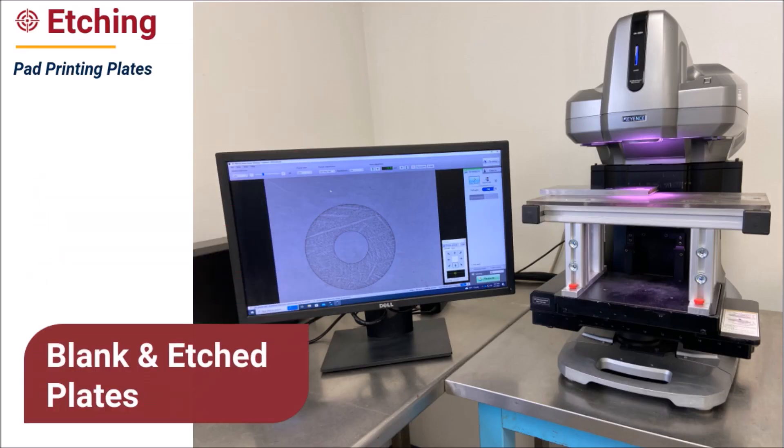TransTech provides both blank as well as fully etched pad print plates, and also provides etching equipment. Plastic plates are frequently sold blank to be etched by customers in-house, whereas steel plates are etched at TransTech prior to shipping. Plastic pad print plates are typically etched with either alcohol or water wash, and some plastic plates are compatible with CO2 laser engraving. Both thick and thin steel plates are laser etched.